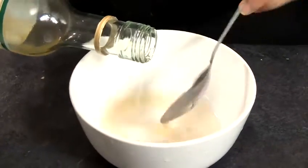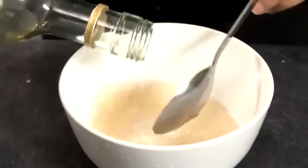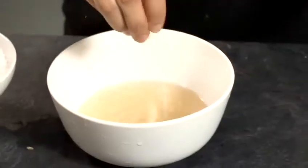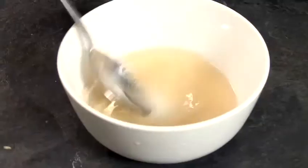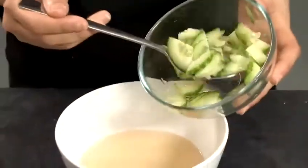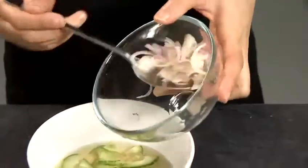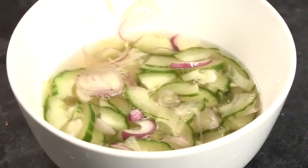So we're going to put all the ingredients into the bowl. Start with white vinegar, water, salt, and sugar. Stir it well until the sugar and salt dissolve. Then we're going to add the cucumber and shallots, mix everything well, and that's ready to serve.